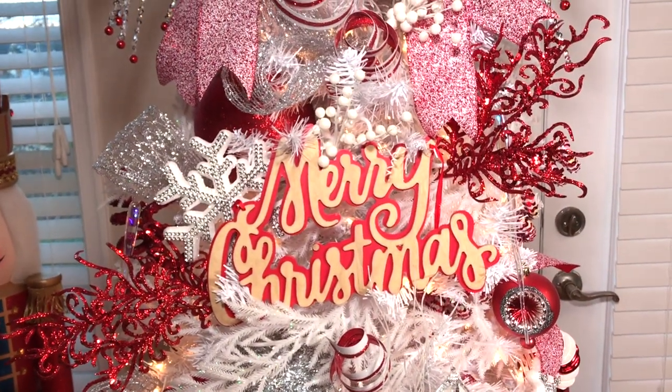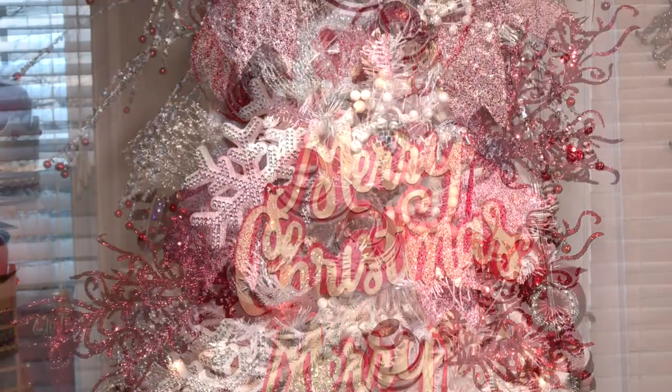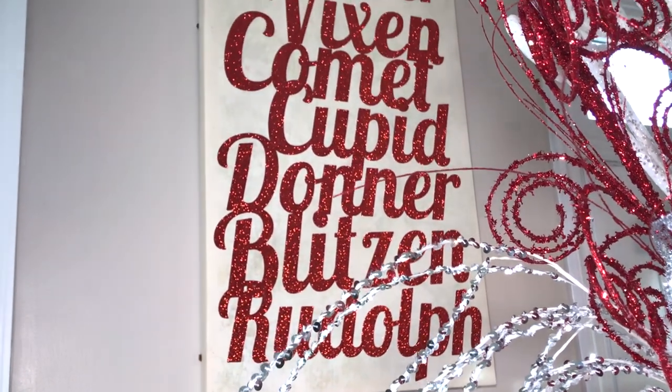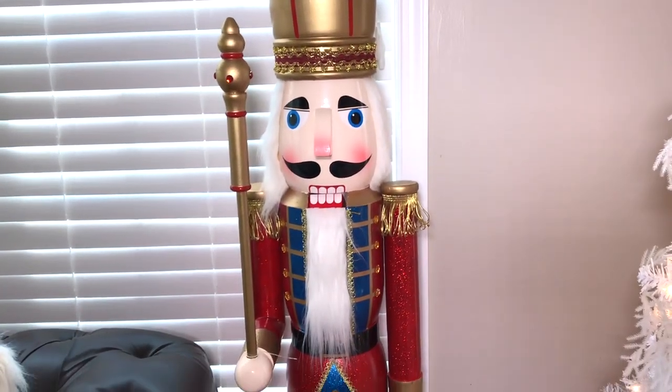For the middle of my tree, I added this large wooden Merry Christmas sign and some red picks that are bursting out of the tree to create some depth. To add the finishing touches around my tree, I added this beautiful large frame and this large five-foot wooden nutcracker to complete the look.